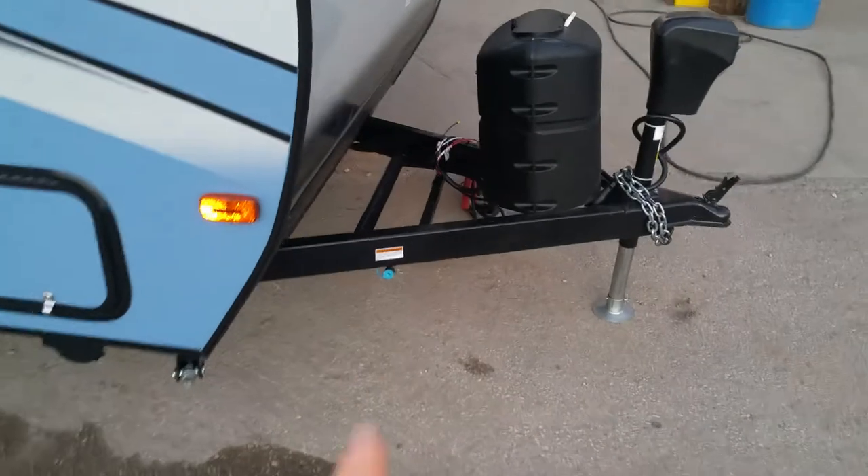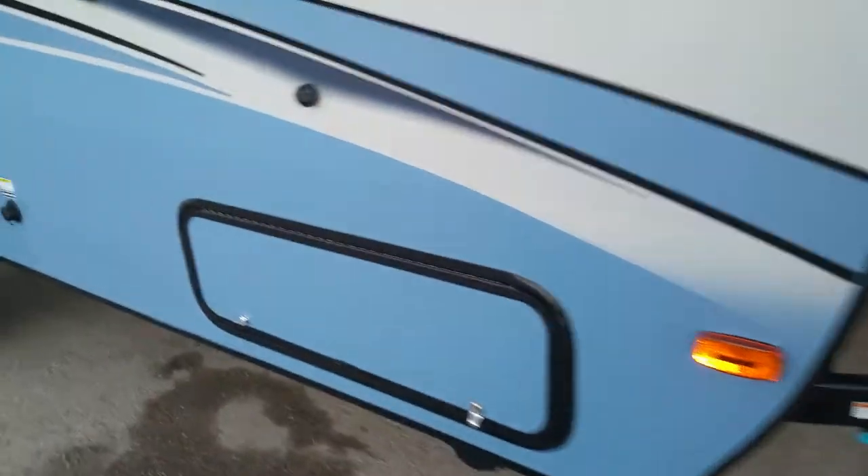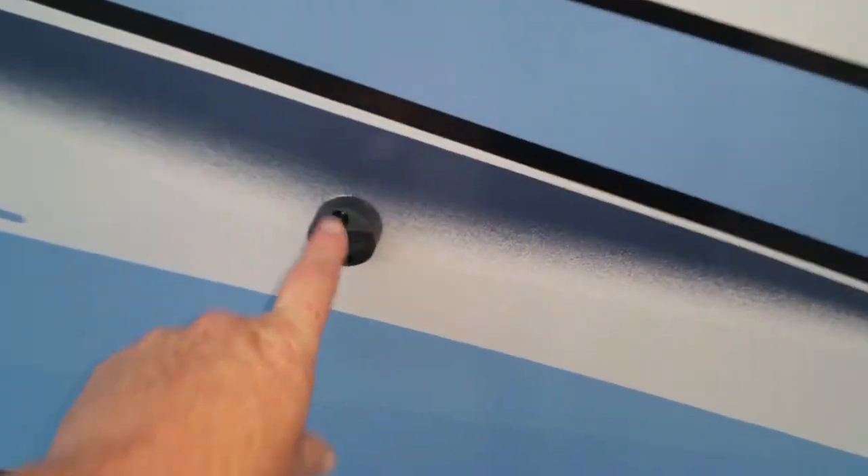It has the propane hookup for the gas grill on the outside. You can see it's got magnetic doors to hold these things up — see how that works right there? You got your storage underneath your bed here. Close that back down and let's walk around to the back side.